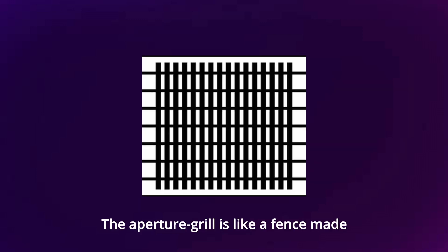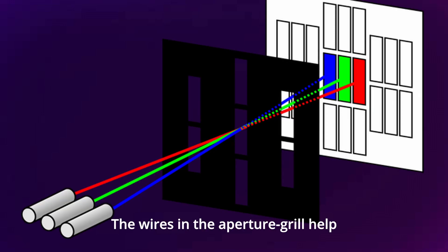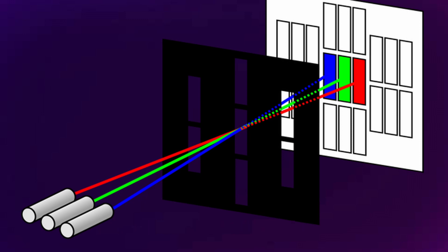The aperture grill is like a fence made of tiny wires placed behind the screen. When the TV wants to show a picture, it uses the electron beam to light up different parts of the screen. The wires in the aperture grill help guide these beams to the right spots on the screen, so the colors in the picture look nice and clear. If part of this aperture grill becomes magnetized, the electrons will slightly go in the wrong direction, resulting in a black spot or differing color.